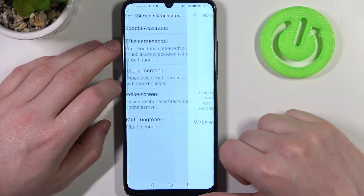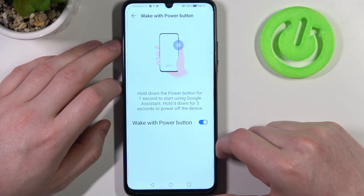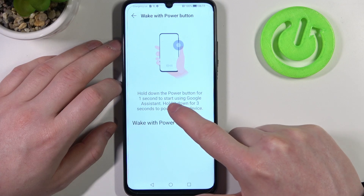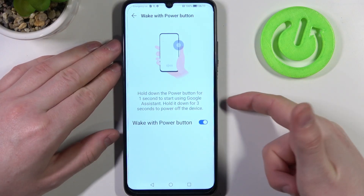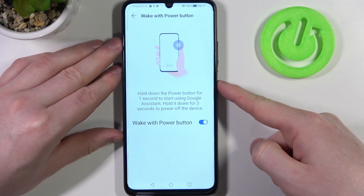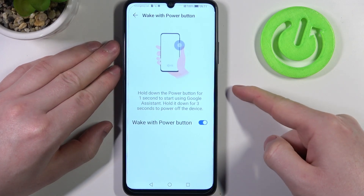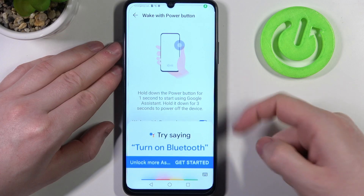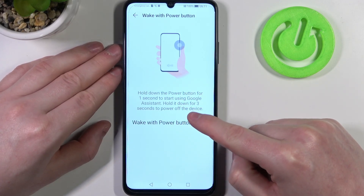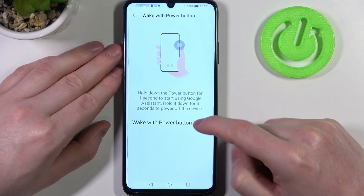The first one is Google Assistant. If you enable it, you'll be able to wake up Google Assistant by holding the power button for one second. Here we have the power key — let's hold it for one second. And it calls out our Google Assistant. If you want to power off your phone, you will need to hold that power key for three seconds.